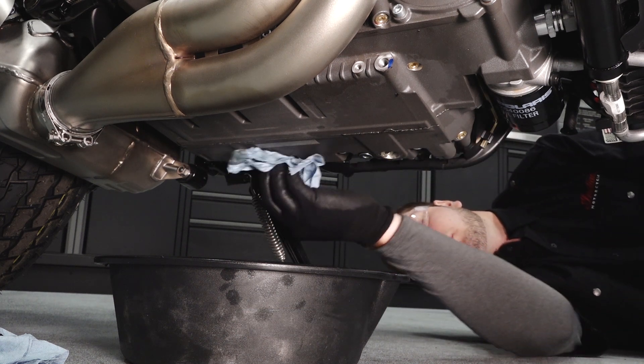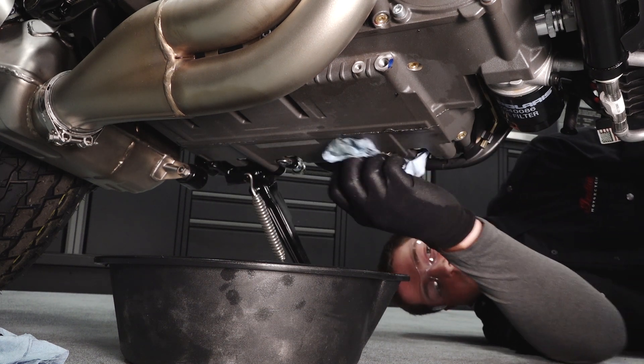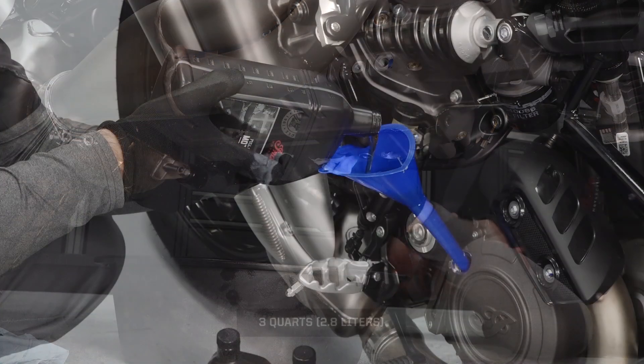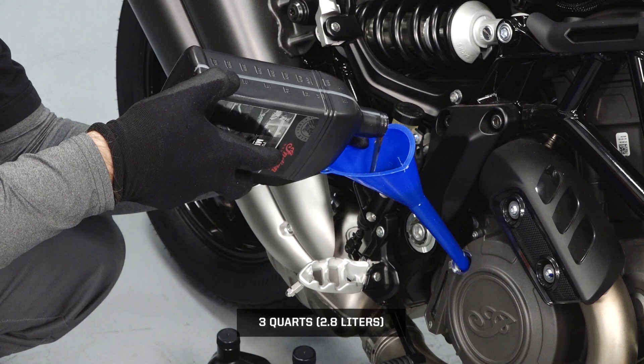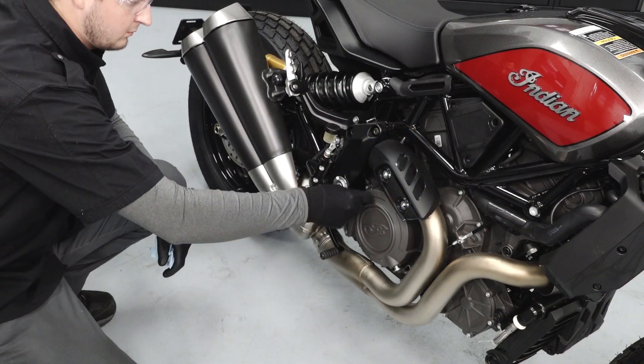Wipe up any residual oil on the vehicle. Fill the engine with the recommended amount of oil through the oil fill cap, then reinstall the oil fill plug.